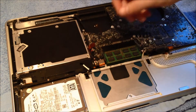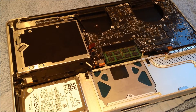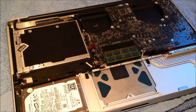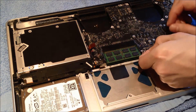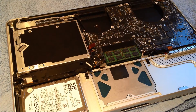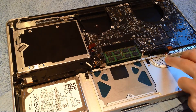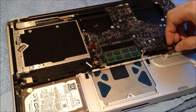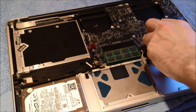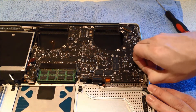This next one in the corner is for the sleep connector — it uses a pop-up connector. This next one down here is for the trackpad. The next one at the other side of the memory is for the battery indicator light. This next one is for the keyboard — it flips up and then pulls out. The next one is similar to the keyboard and is for the express card. This next one is for the microphone — it's the same type as the subwoofer and the fans.